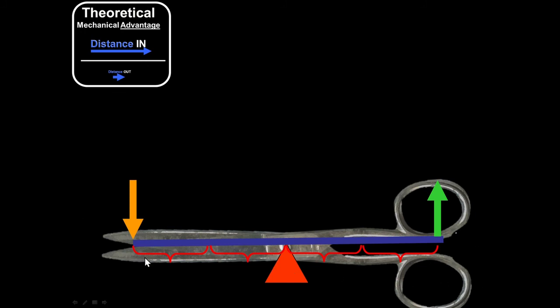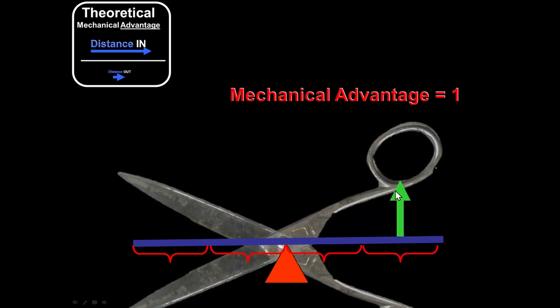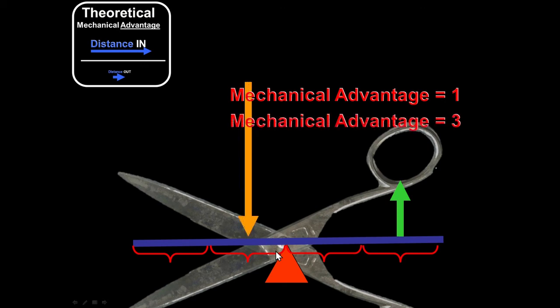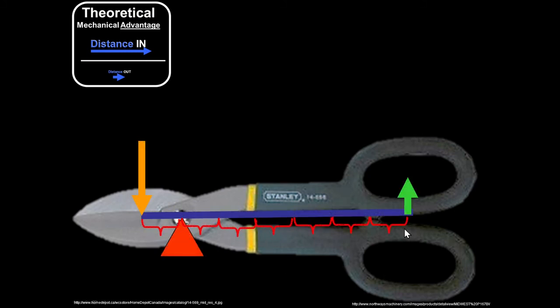For scissors in a closed position, where effort and resistance are equal distances from the fulcrum, the theoretical mechanical advantage is one. If you open the scissors so the effort arm is three times the resistance arm, you get a mechanical advantage of three. With tin snips, you can get a massive mechanical advantage — if the effort arm is six times the resistance arm, the theoretical mechanical advantage is six.